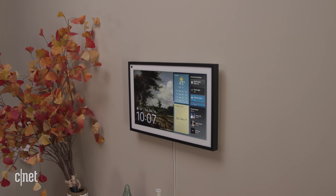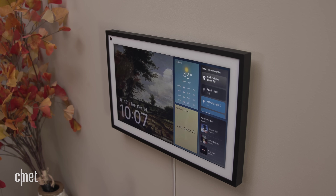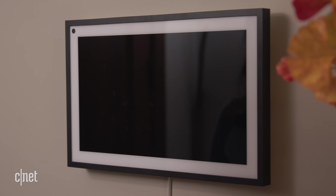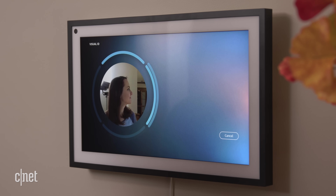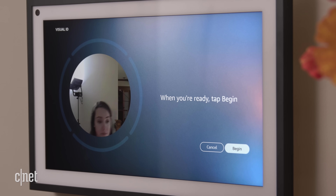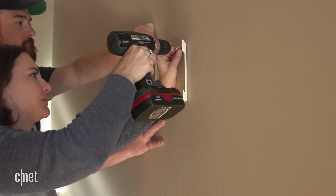With your Echo Show 15 now mounted on your wall, it's time to enroll in Visual ID and Voice Match. These are two separate but similar features. Voice Match lets Amazon's assistant recognize your voice, and Visual ID is Amazon's version of facial recognition. Visual ID on the Show 15 is supported by the new AZ2 chip, which allows all the data processing to happen on device without sending anything to the cloud. Visual ID is also an opt-in feature, so if you don't want it just go about your business as usual. To set it up you'll take a series of photos and give your profile a name. It's a quick process, but you need to be able to reach eye level with the camera, so maybe set it up before hanging the show on the wall.